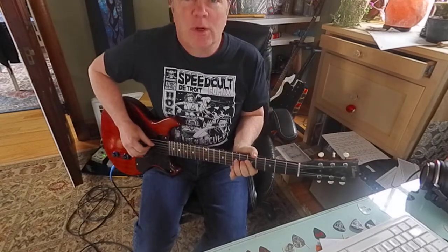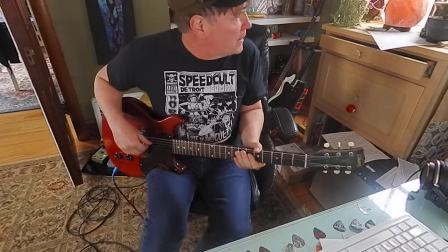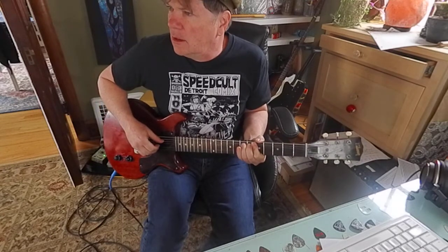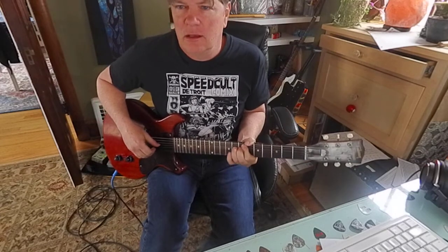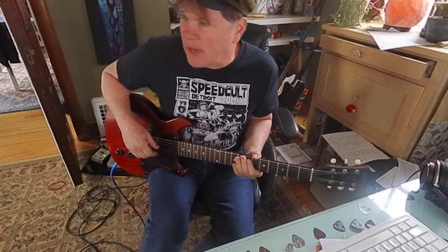So the two bends I've been talking about: the first one was the third string, seventh fret — a D bending up to E. And on the second string, the G bending up to A. Those are awesome and common.